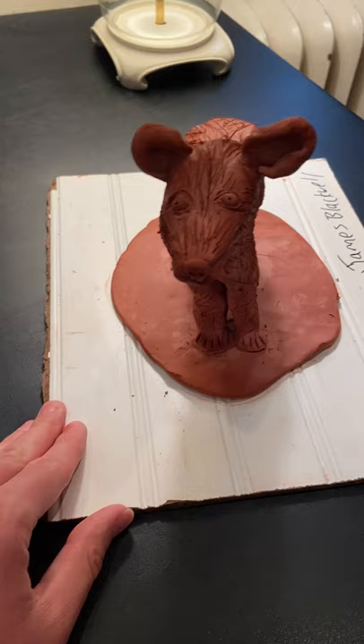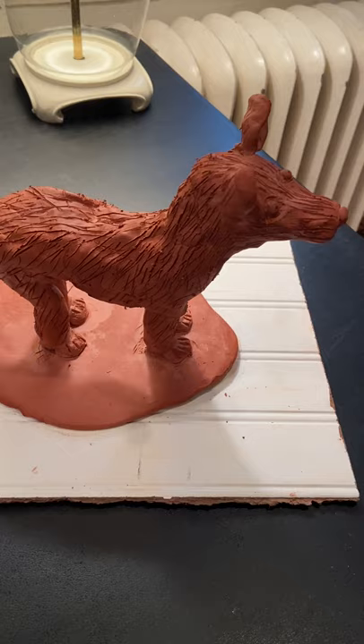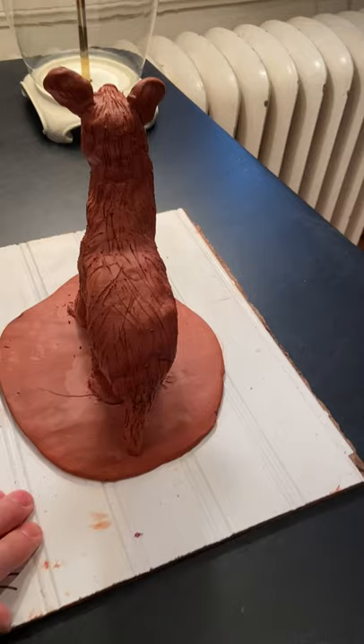Got the ears, the eyes, the nose. There's the tail.